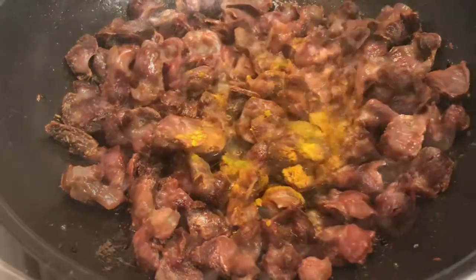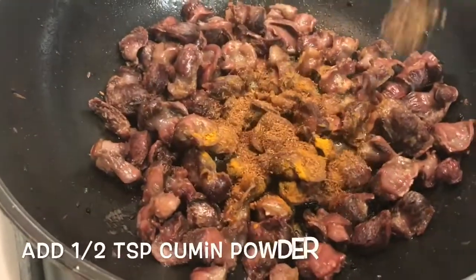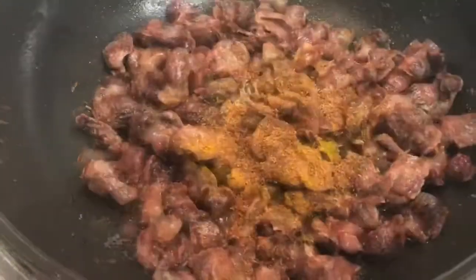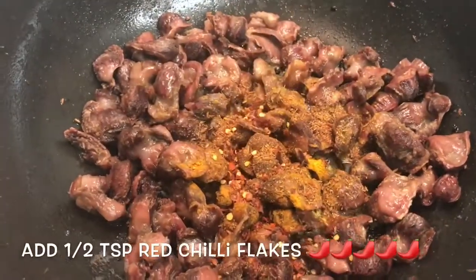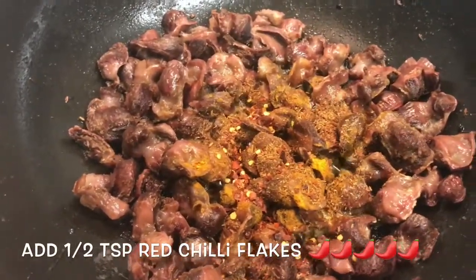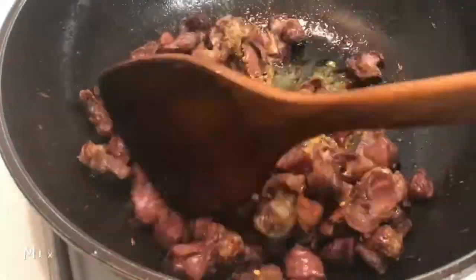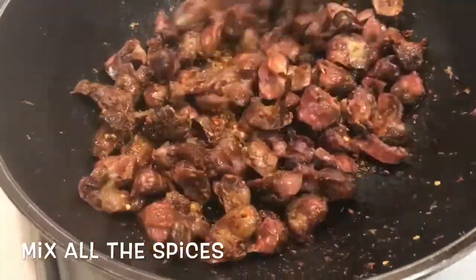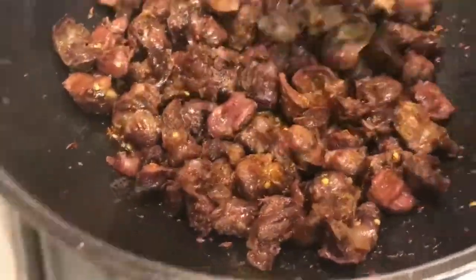I'm going to cook a little bit. I'm going to put the pot on.